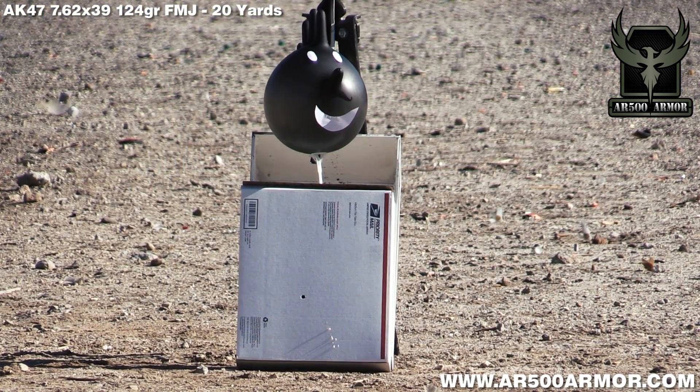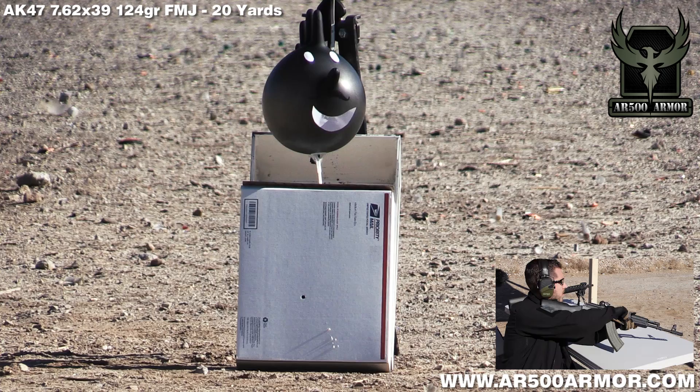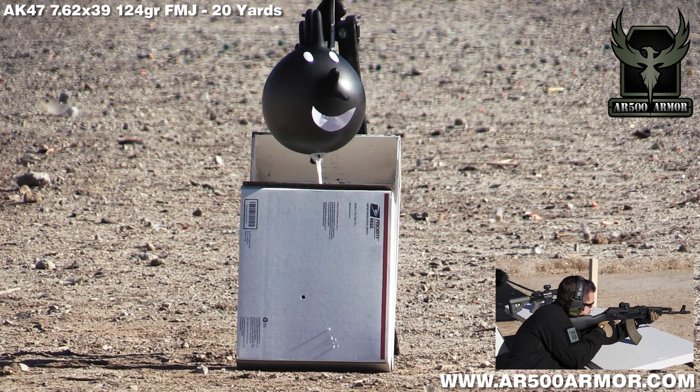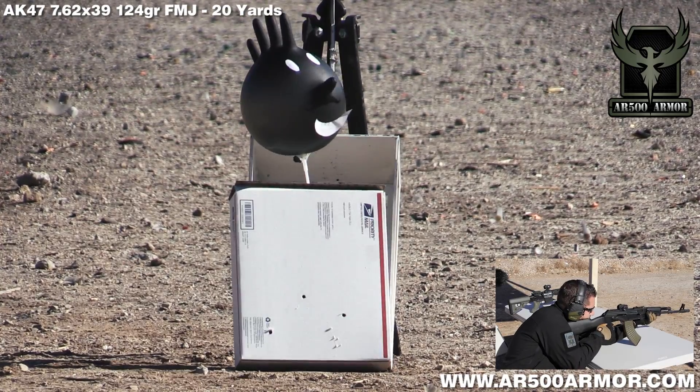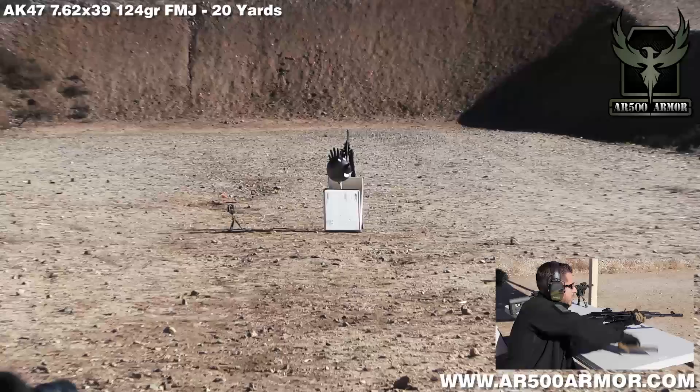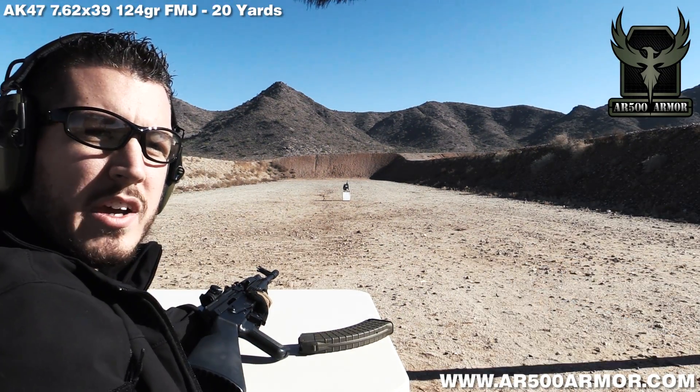For good measure, we're going to do two more rounds out of the AK-47. After the first round, it looks like the balloon man is still having a pretty good day, and I suspect his day will continue to be excellent. I think I was right — let's go take a closer look.